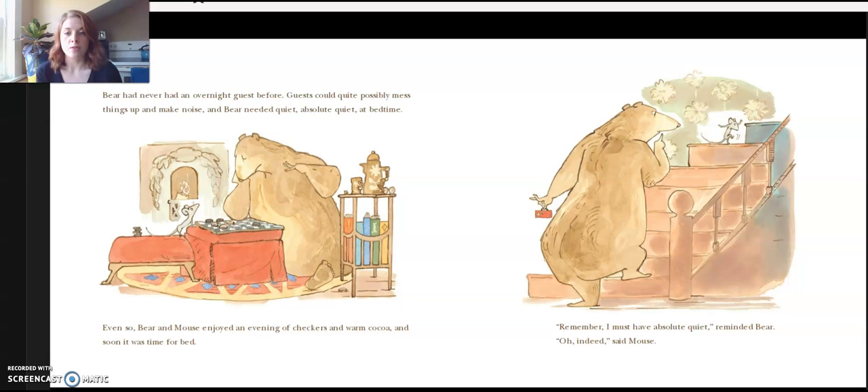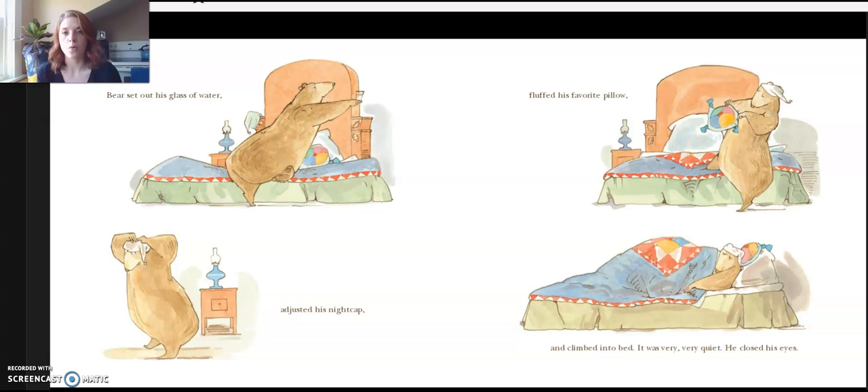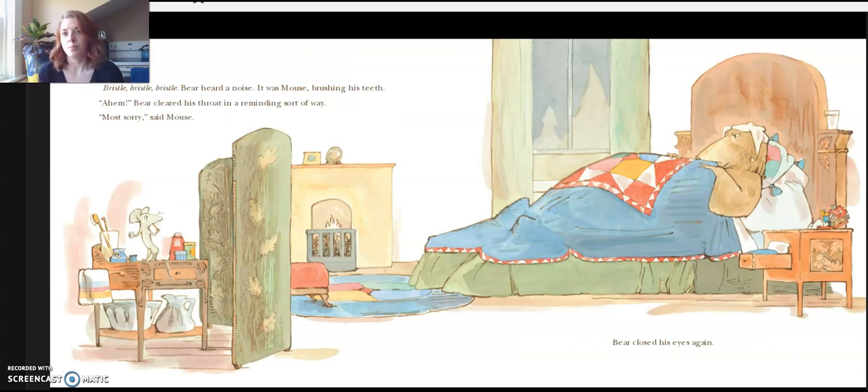Even so, Bear and Mouse enjoyed an evening of checkers and warm cocoa, and soon it was time for bed. "Remember, I must have absolute quiet," reminded Bear. "Oh, indeed," said Mouse. Bear set his glass of water, adjusted his nightcap, fluffed his favorite pillow, and climbed into bed. It was very, very quiet. He closed his eyes. Bristle, bristle, bristle — Bear heard a noise. It was Mouse, brushing his teeth. Bear cleared his throat in a reminding sort of way. "Most sorry," said Mouse.